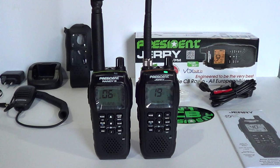Hello and welcome from Dave M0OGY. Hope you're all doing well, and this is my latest video review of the upcoming President Jerry. As you can see there are two radios - the one on the left is my original President Randy 3, which is a radio that's been out a while but is quite an expensive transceiver compared to some of the competition.